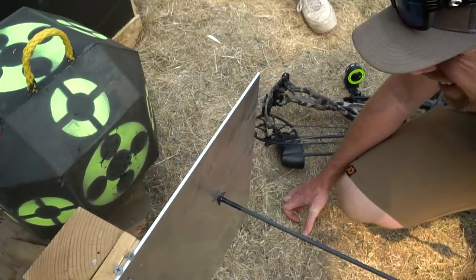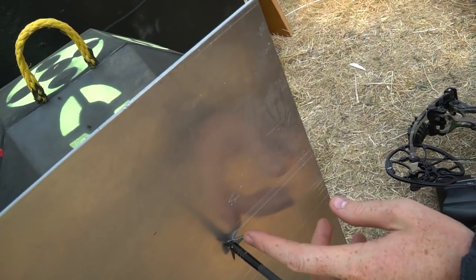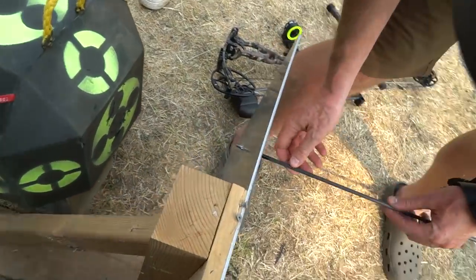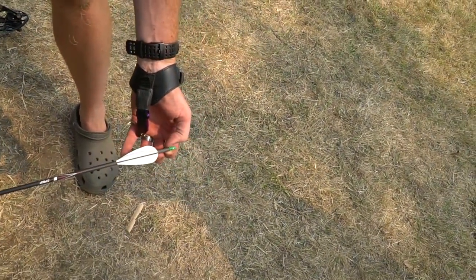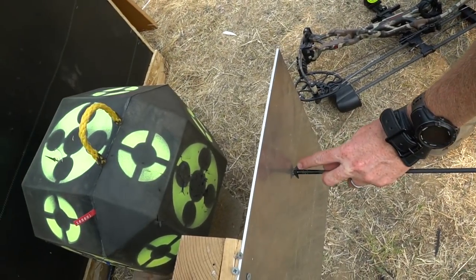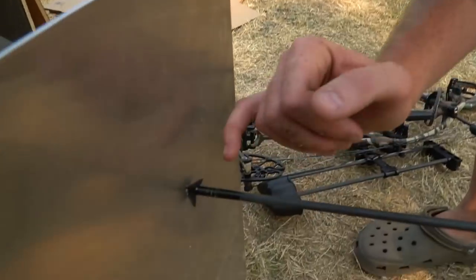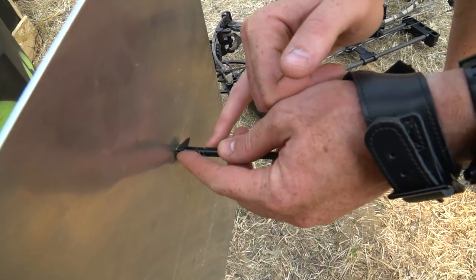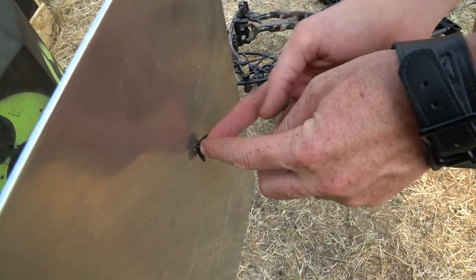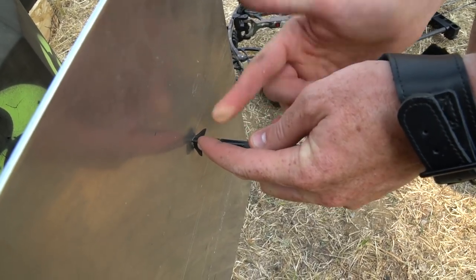But it did push back the blades. What I'm blown away by honestly is what the arrow did not do — the knock didn't even come out, no cracks. The only thing is it pushed the blade. This is another reason why I do not like replaceable blades. It had washers behind it — it broke the washers that held the blades in place and pushed the blades back. So you had a failure in the broadhead; that's a failure in my opinion.